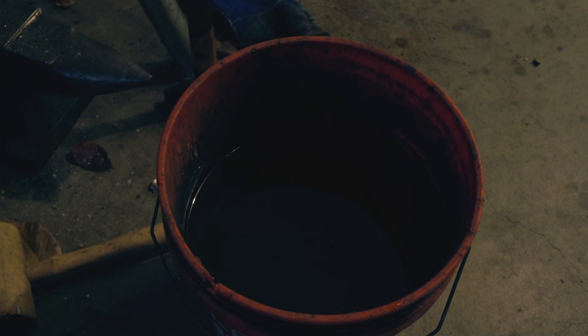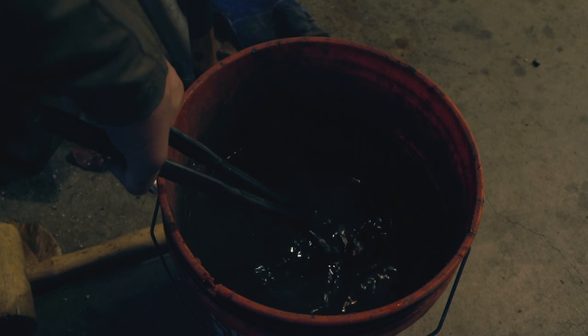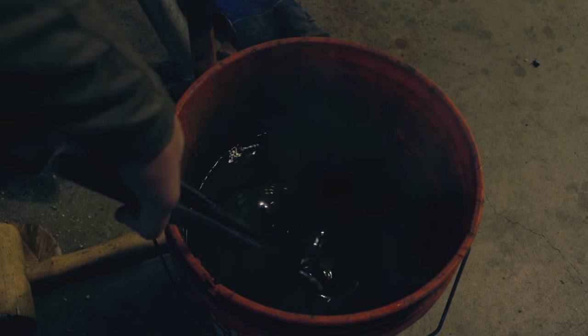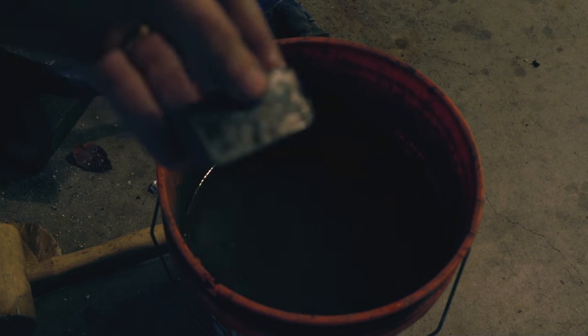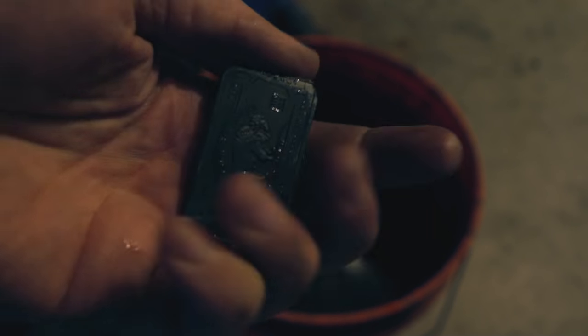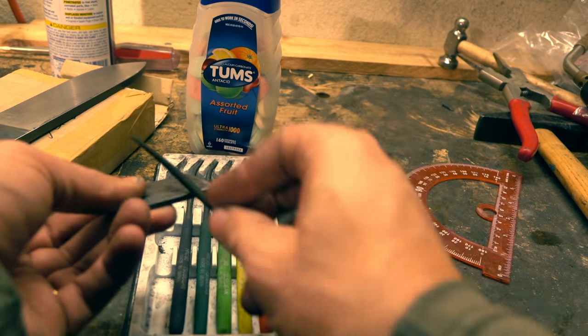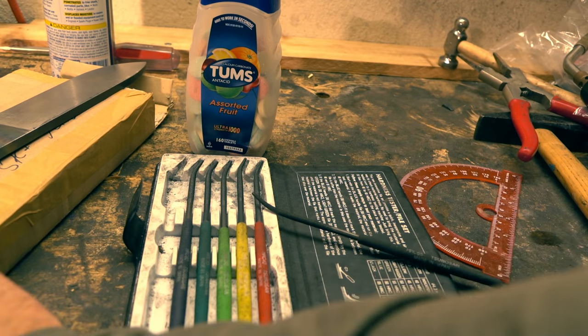Yeah, we did it — we carburized this iron with Tums! Why does Tums work? Tums has calcium carbonate as its main ingredient, which is a salt that helps catalyze carburization. It also has cornstarch or dextrose depending on the type you get, which is a carbon-rich carbohydrate. So it worked!